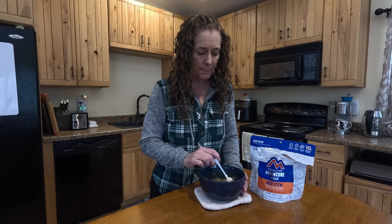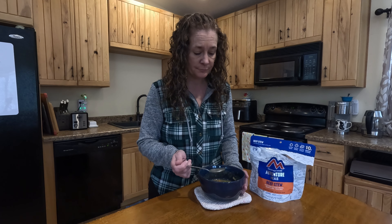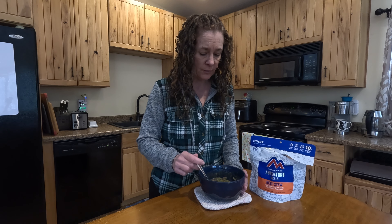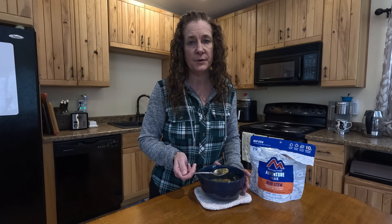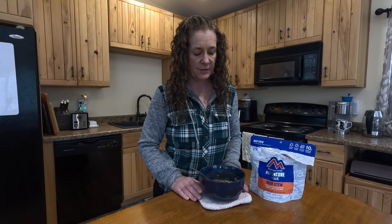Here's what the stew looks like. It tastes pretty good for being freeze-dried. There's a few tiny pieces of meat in here, but that's not going to be enough for my husband, so I'm going to ask him to grill some steaks tonight to go along with this stew.